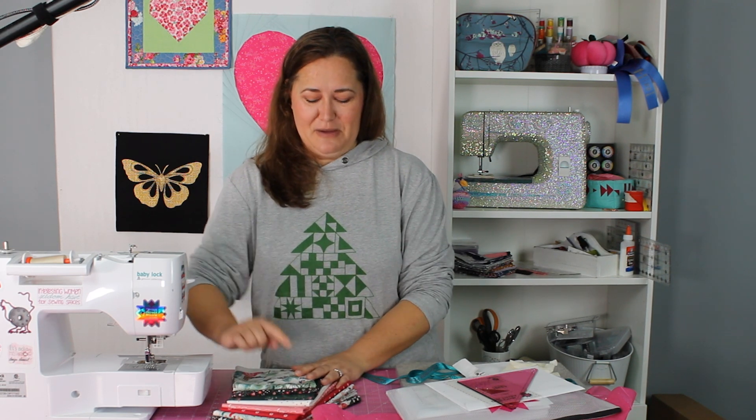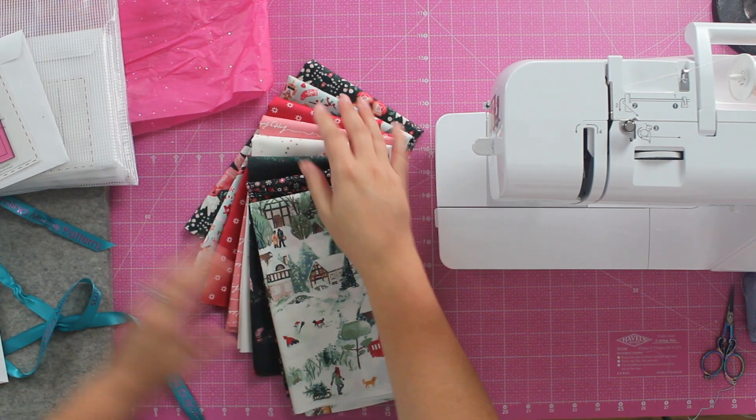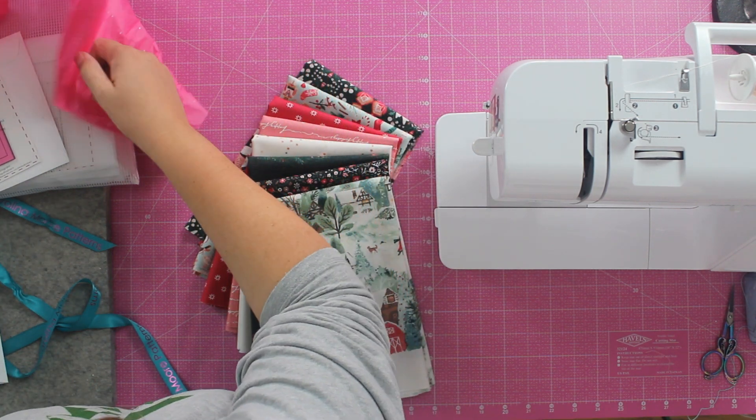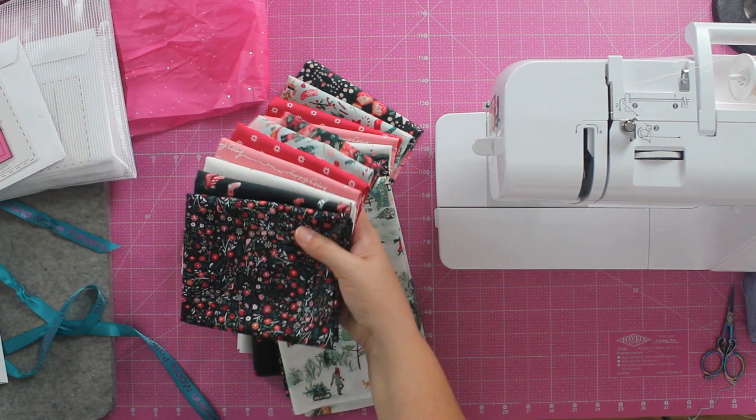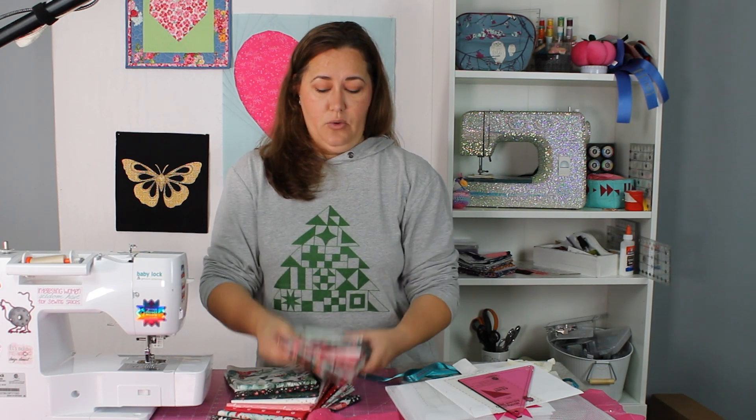There are also fabric bundles. You are absolutely welcome to use your own fabric — 100%, go for it. Or if you want to use the fabrics I'm going to be using for my mini quilt advent this year, you can get the fabric bundles. I am an Art Gallery Fabrics celebrity so I only use Art Gallery Fabrics. These are the Art Gallery Fabrics Christmas fabrics — Winter Tail, designed by Katarina Rocella, one of my favorite designers. There are two options: either the half-yard bundle or the fat-quarter bundle. Either one will get you through 12 days; if you're going to do 24 days, I'd recommend the half-yard bundle.